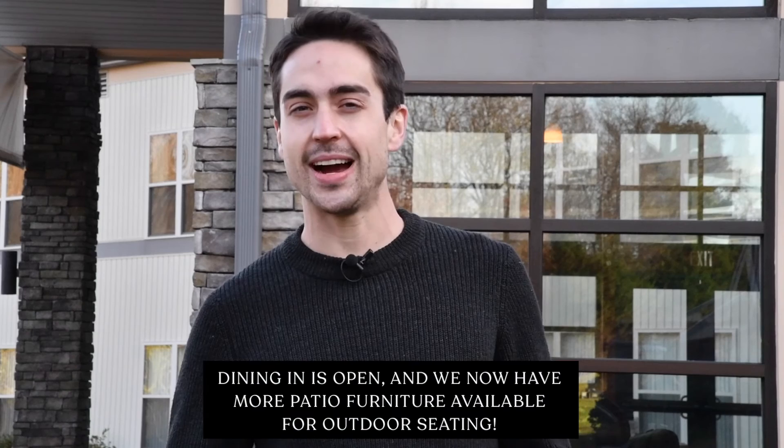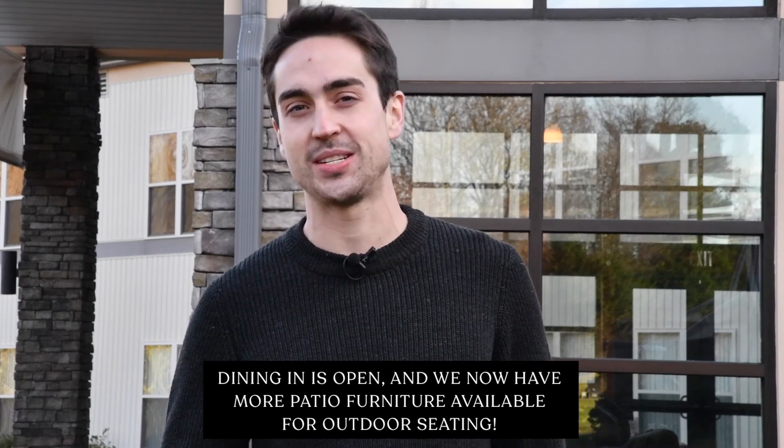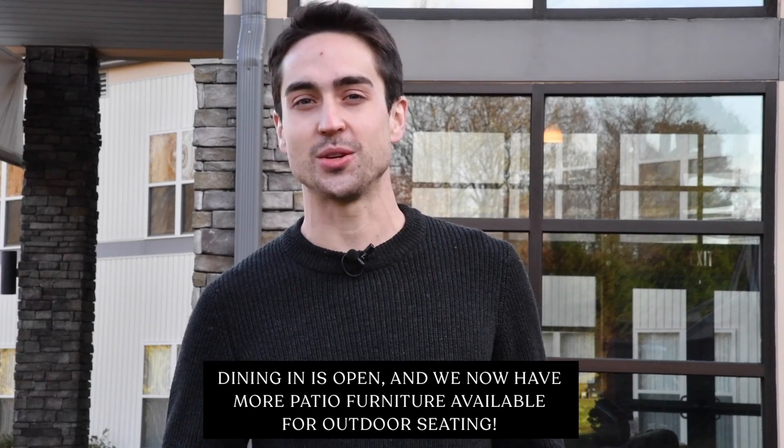I also want to let everyone know that dining in is still open at The Lobby, and we've got brand new patio heaters so it's really comfortable outside. Thank you guys for watching and until next time, cheers!